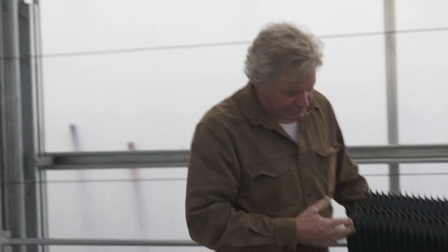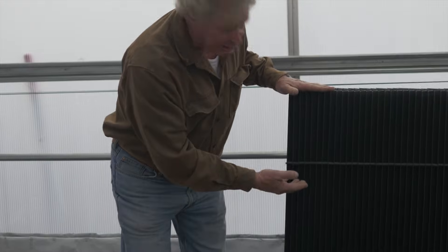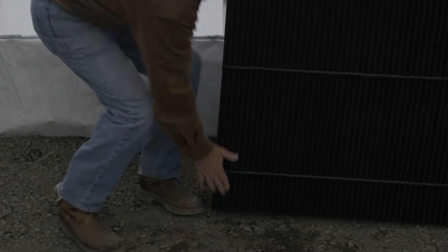They're 10 inches wide, and these ones are 54 inches long. We're going to show you how easy they are to put in — they all go in the same way. One end is a little wider than the other: this end is about 6 inches, and this end is about 10 inches. Make sure you put them all in the same direction so they look good.